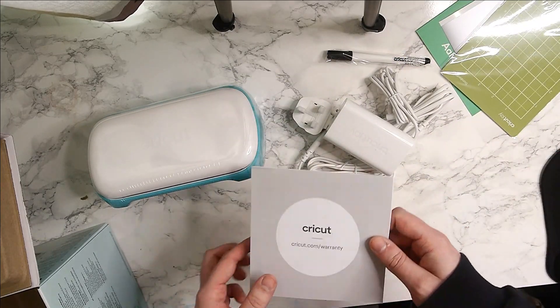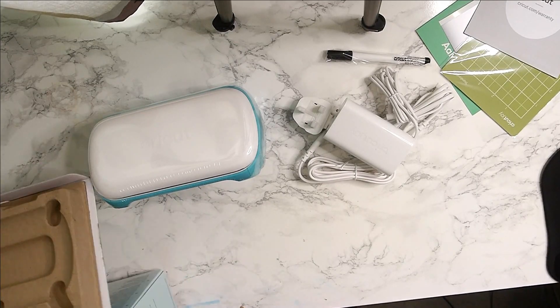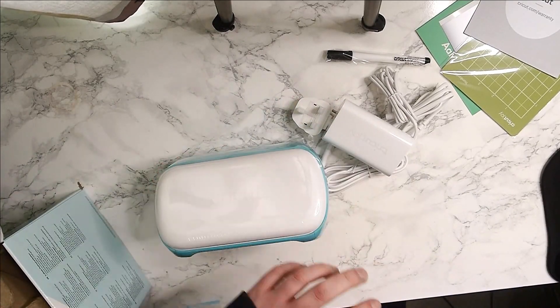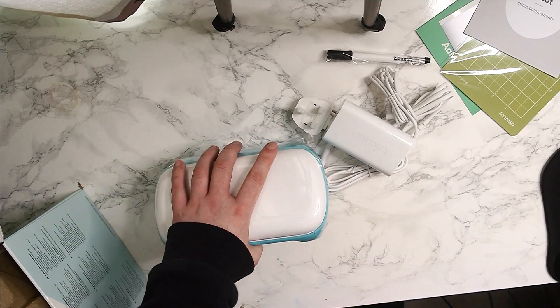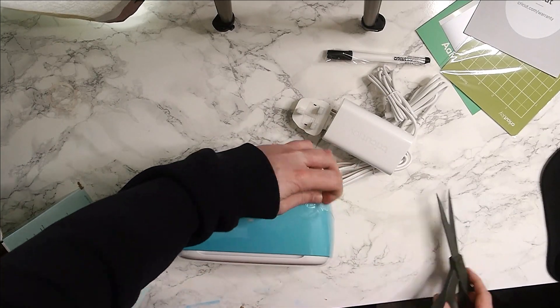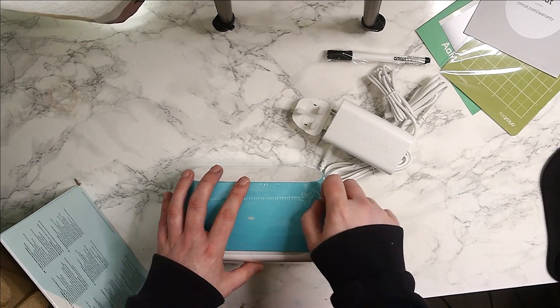For those who don't know, all the different Cricut machines cut slightly different materials sometimes. The Cricut Joy can cut so many materials, and the Cricut Air can cut so many more. Then the Cricut Maker, which is a top tier machine and super expensive, cuts like every material going. But for what most creators probably want, the Cricut Joy cuts them all — things like vinyl, shrinking plastic, card, paper, that sort of stuff.